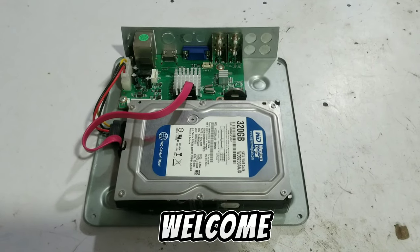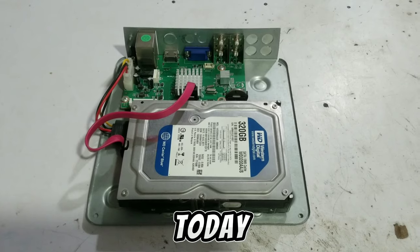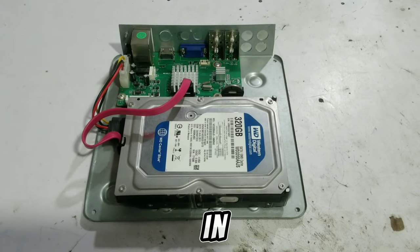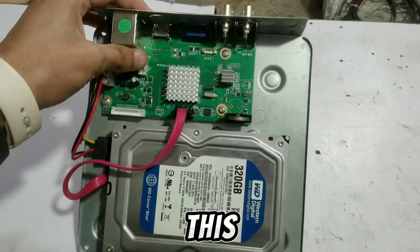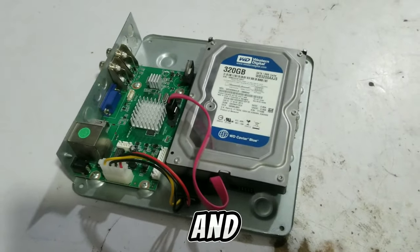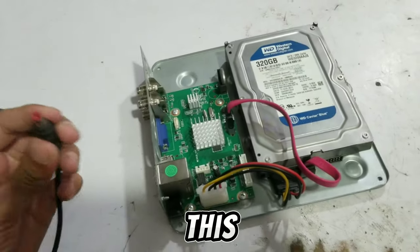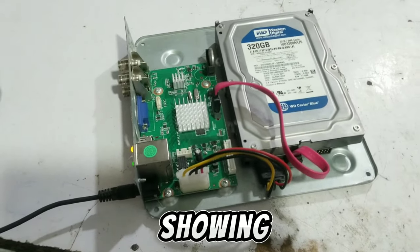Hello viewers and welcome back to my YouTube channel. Today you will learn how to reset a Hikvision DVR password in 2024. This is a Hikvision DVR password reset — it only takes a couple of seconds. First of all, power on the DVR and I am showing you this DVR.